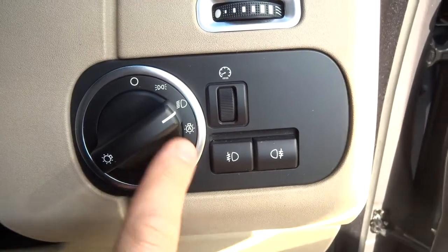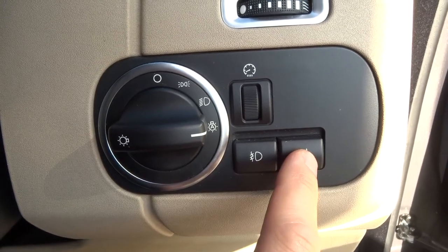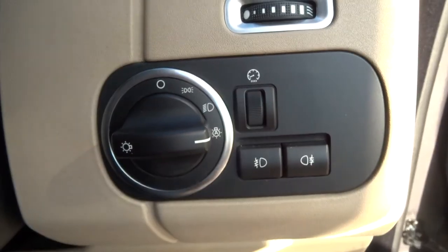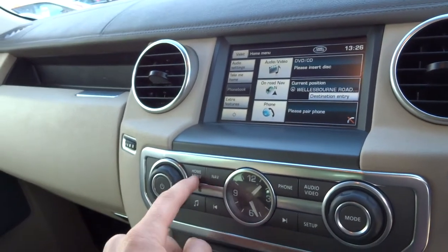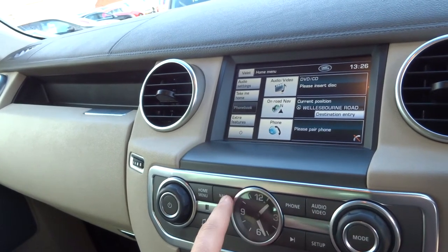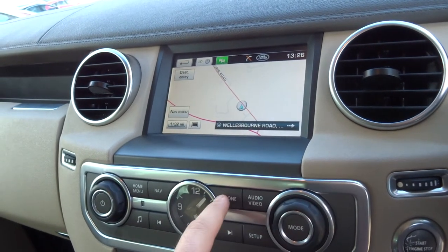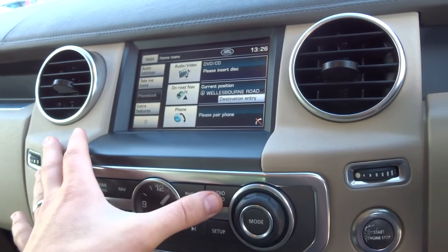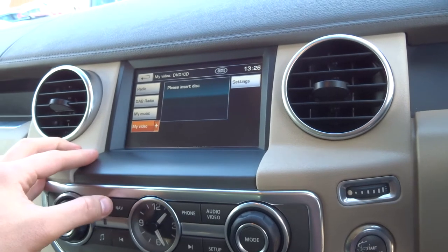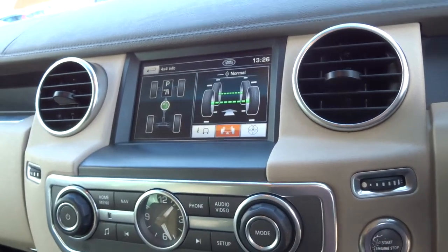With the lights set to automatic, all you have to worry about is the main beams. Front and rear fogs are just there, and the dial adjusts the brightness of your dashboard. You've got the Harman Kardon speaker system, and with that you also get navigation. It's a touch screen showing everything — Bluetooth, 4x4 settings, DAB radio, and various other features that make things nice and easy.